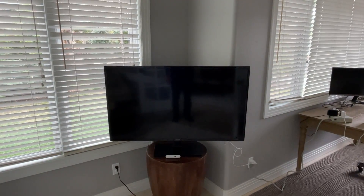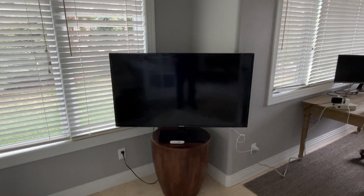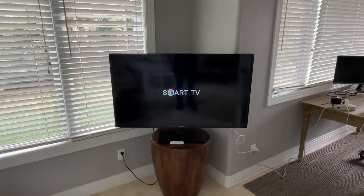Hi, we're here at Golden View Chalet and I'm going to show you how to operate the TVs in the home. The remotes will look something like this and you just press that power button in the top left and it should bring it on for you.